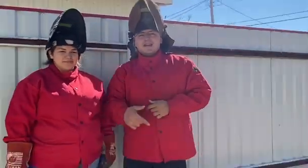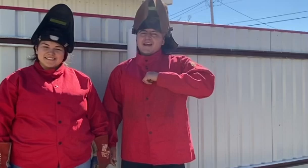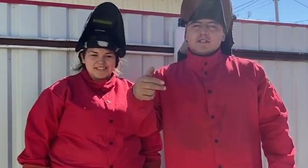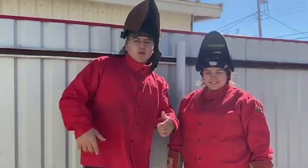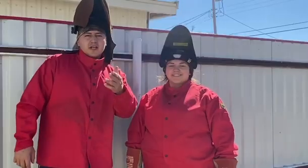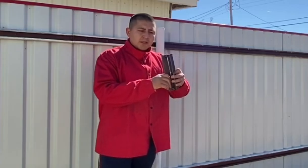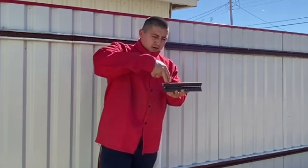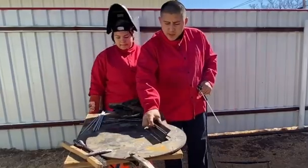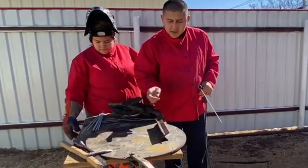Welcome back to Poinsie Welds. Today Genesis and I are going to teach you how to run the 7018 electrode. We're going to run it in the flat position. If you haven't already, hit the like, smash that subscribe — welcome to the family. Wait till the end to see the final results. We appreciate every single one of you. We're going to tack angle bar together to make an X and practice the flat position, which is a great way for beginner welders to develop technique.